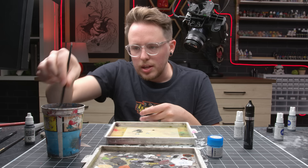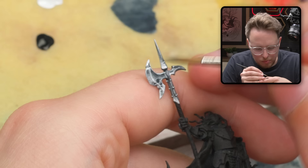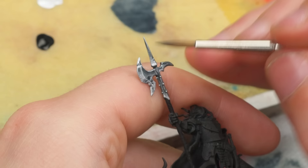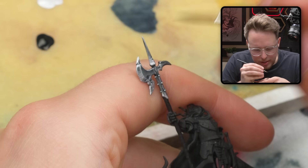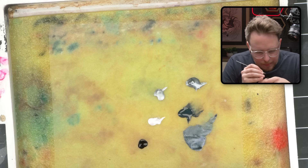I kind of want the bevel of the axe to have more of a dramatic edge highlight. So what I'll do is start to come back in with some more of that diluted Abyssal Blue and kind of push it against the edge of the bevel. Maybe we need some paint with a little bit more opacity, so we're kind of halfway between a base coat and a glaze, and I'm just going to paint an actual line along this bevel.